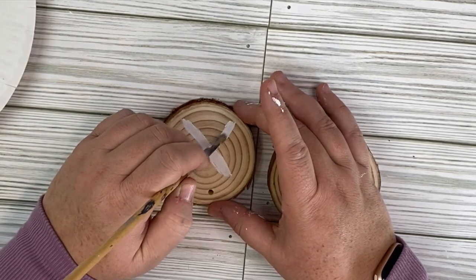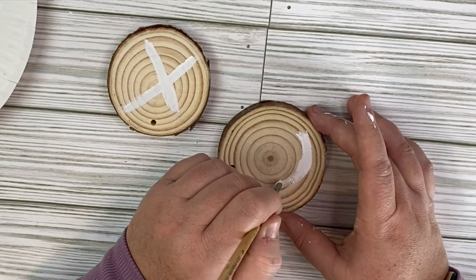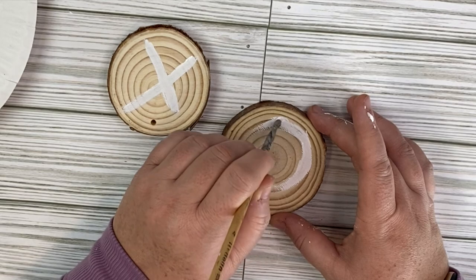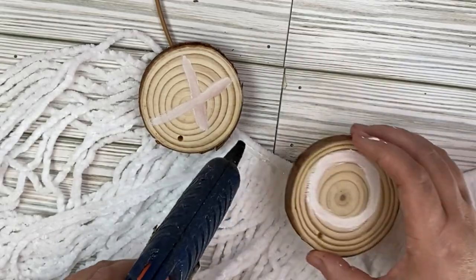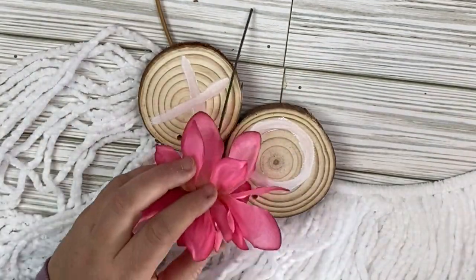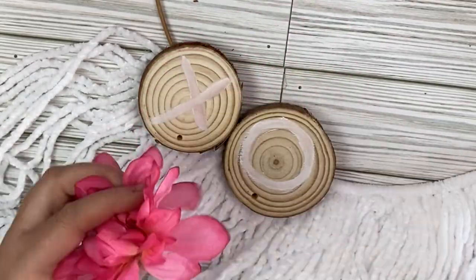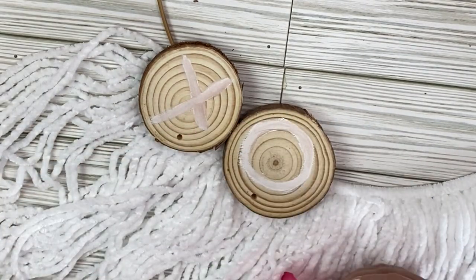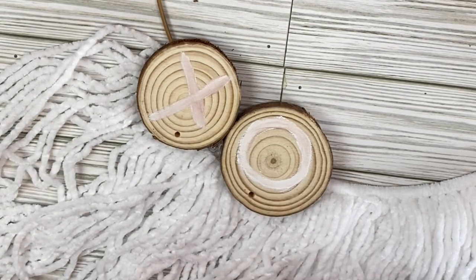Then I took these wood round pieces that I got from Amazon, and I'm going to paint an X and an O for hugs and kisses. I'm just using this really light pink chalk paint from Folk Art. Once I get those on and they're dry, I'm going to add these wood pieces right to our hoop on top of our yarn. I'm going to take this pink flower — I don't remember what kind of flower it is, but it did come from the Dollar Tree in their summer collection, so be on the lookout for their spring and summer flowers, which should be coming out soon.